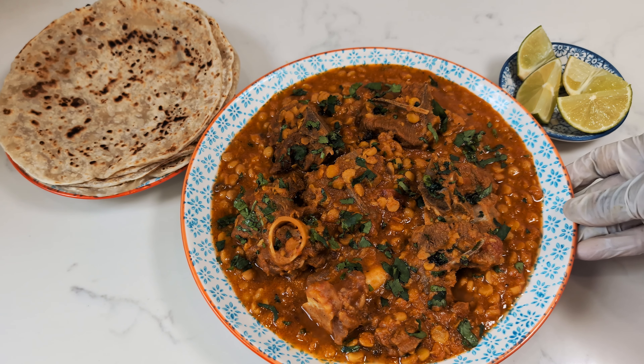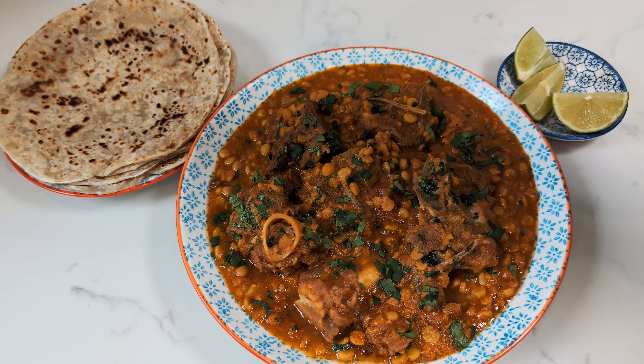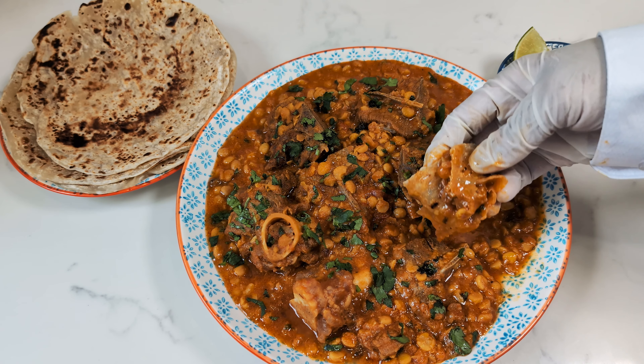Chana dal gosht — a hearty and filling stew crafted from tender mutton and wholesome chana dal. Welcome back to Burmawala Kitchen where culinary adventures await.